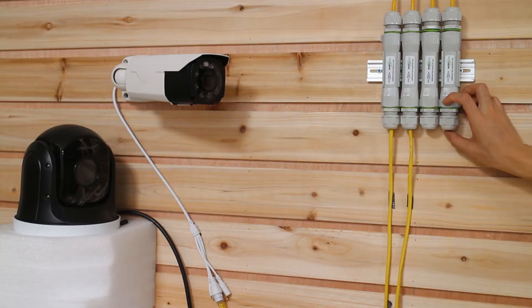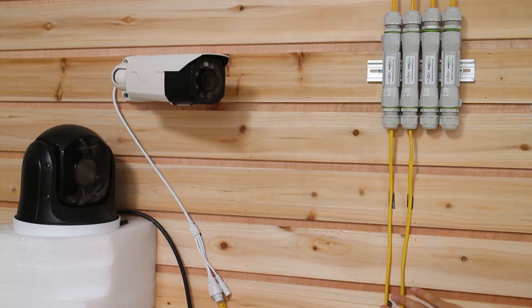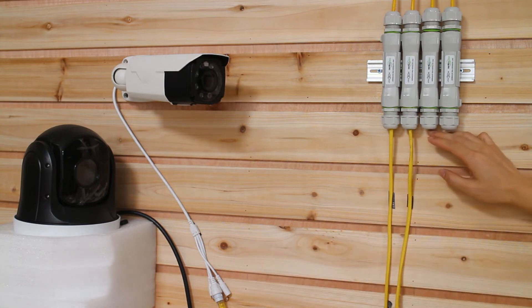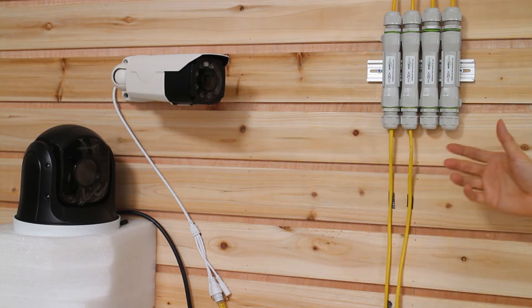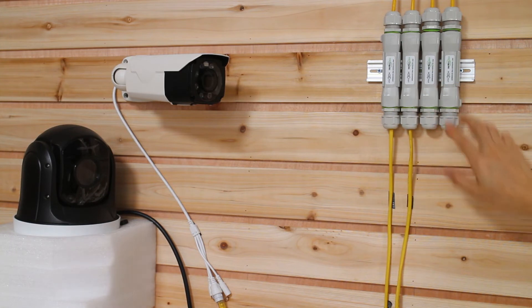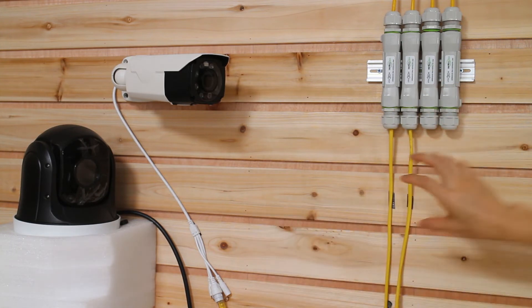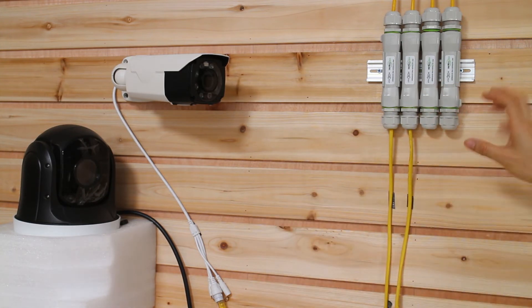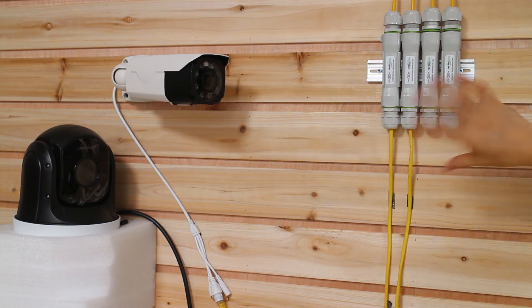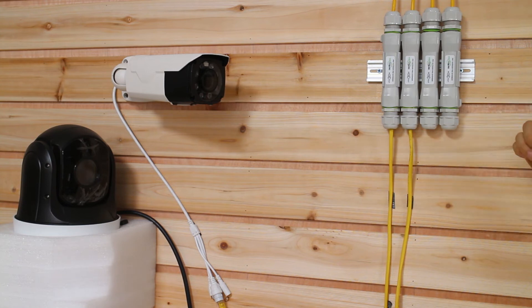Here we also have four PoE extenders. Only two of them are currently being used by IP cameras, leaving two PoE extenders we can use in the future — for more IP cameras, access points, or even IP phones. One thing different here: for the second PoE extender, the output port must face the actual device, so we don't need to flip the second PoE extender. The input is input and the output is output. But remember, for the first PoE extender we need to flip it so the output faces the PoE switch.